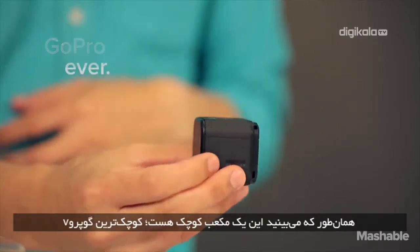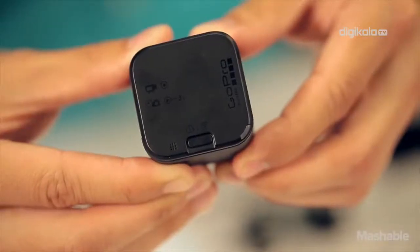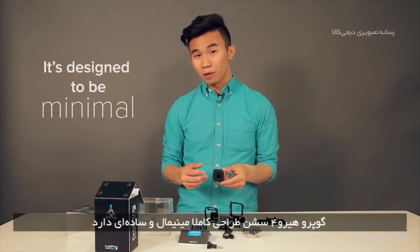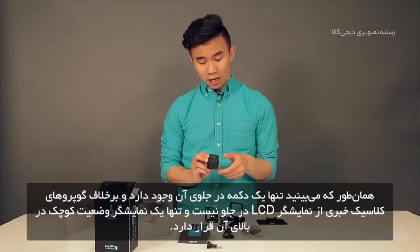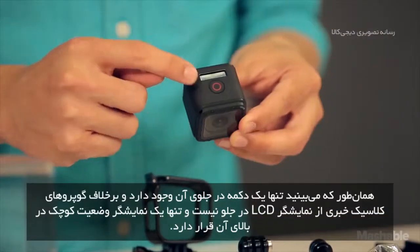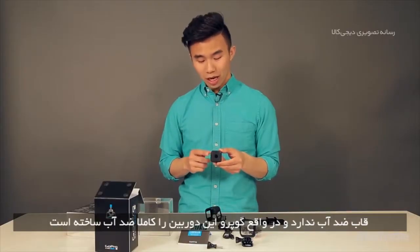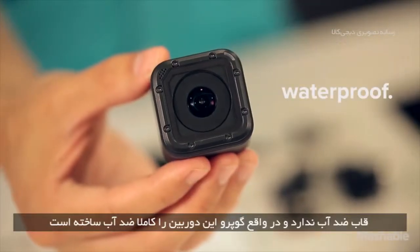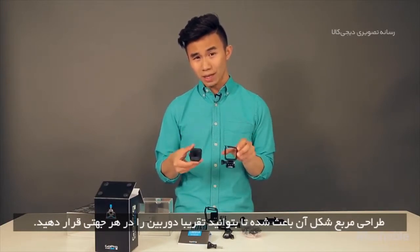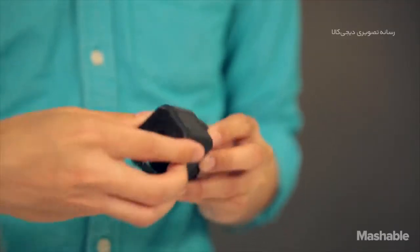Smallest GoPro ever. The GoPro Hero 4 Session is designed to be pretty minimal. There's only one button on the front. Unlike traditional GoPros, there's no LCD screen on the front, just a small status bar indicator. It doesn't have a waterproof housing — GoPro has actually built the entire camera to be waterproof itself. With the camera's square design, you can orient it in almost any position, like on the side.